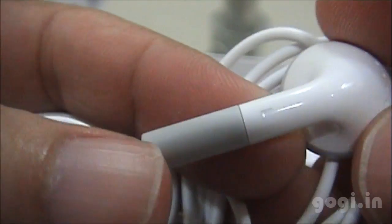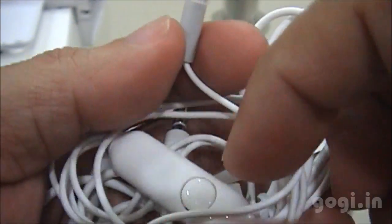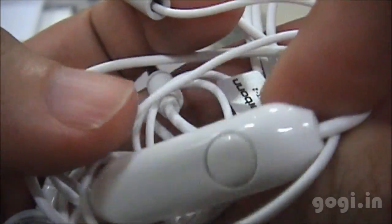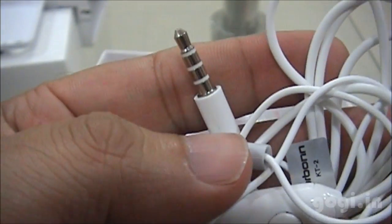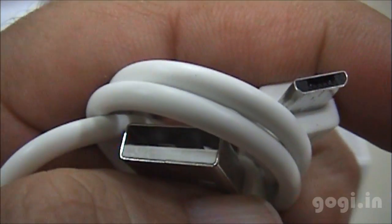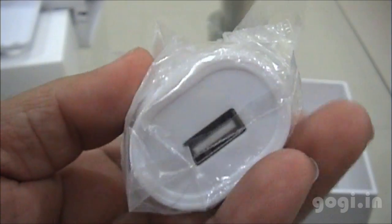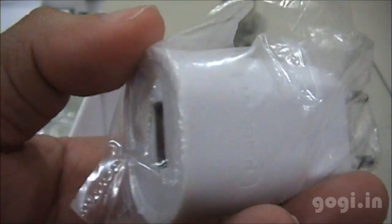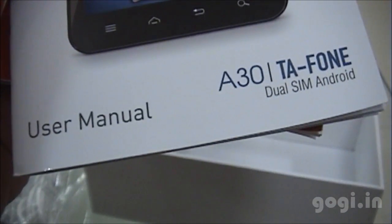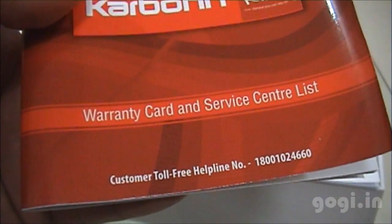There is another back cover just in case you don't want to use the leather cover. The earphones — this is what you get with most of the Carbon handsets. The quality is the same. This is the call button and the mic. You also get a USB to micro USB cable and a nice looking battery charger with a USB port.